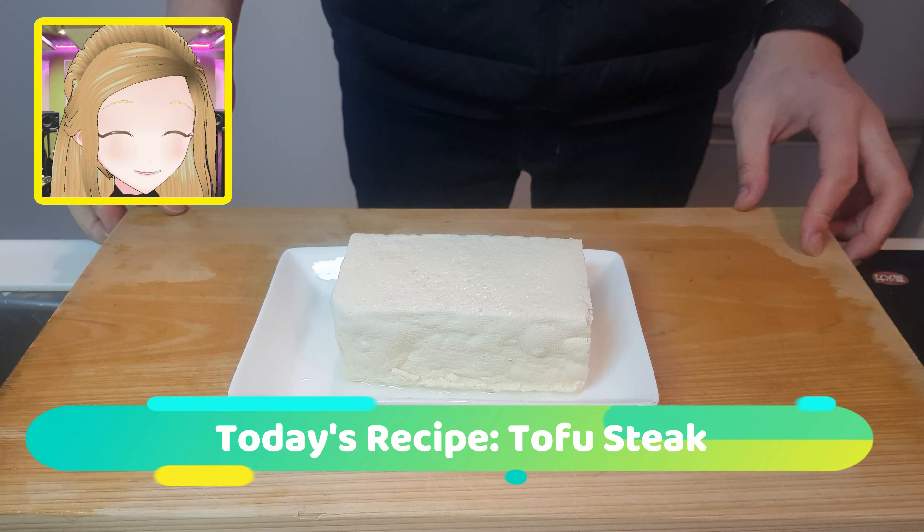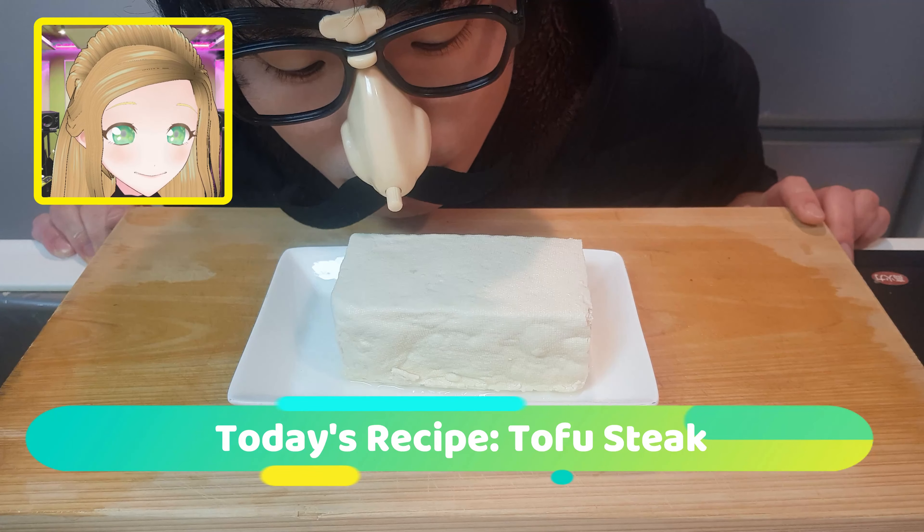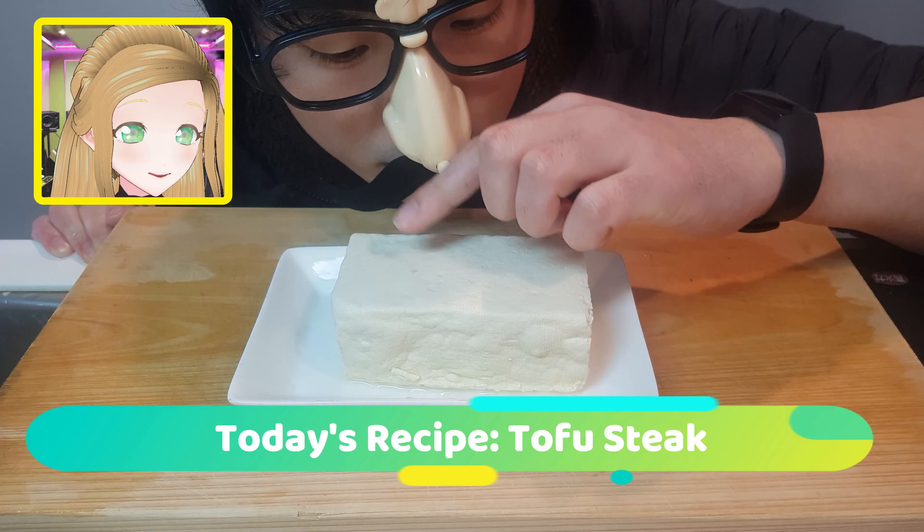Welcome back to AJ Kitchen Paper. Today we are looking at tofu steak. This is definitely one tofu recipe where you won't be missing the meat. Now that Oats has inspected the firmness of our tofu, let's dive in.